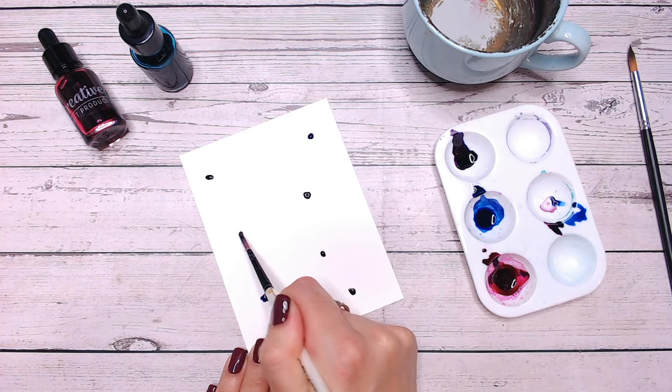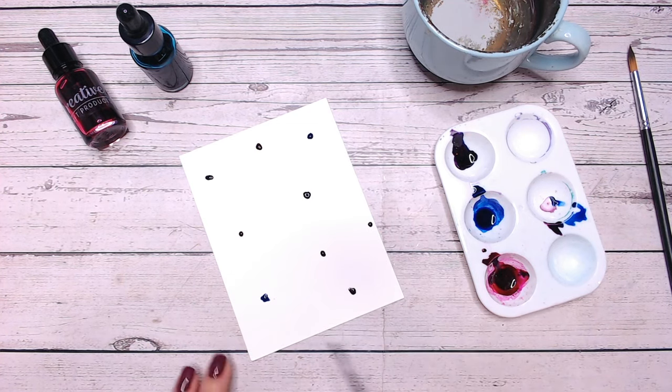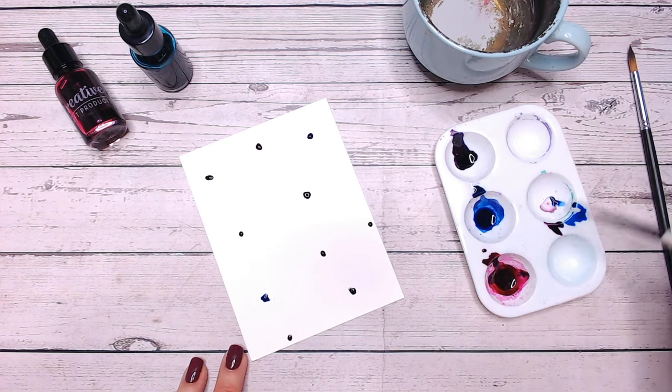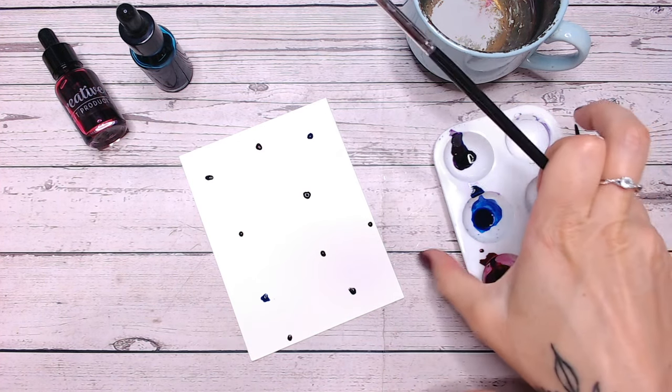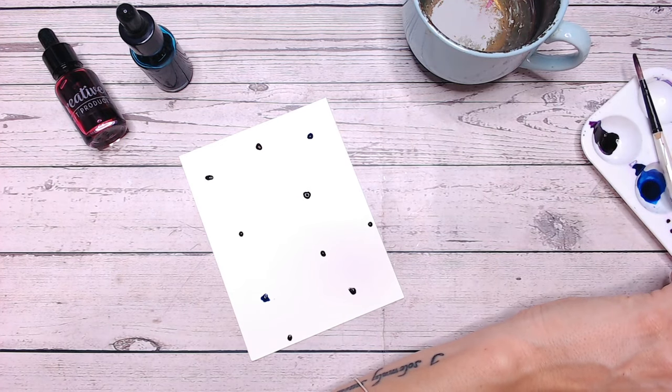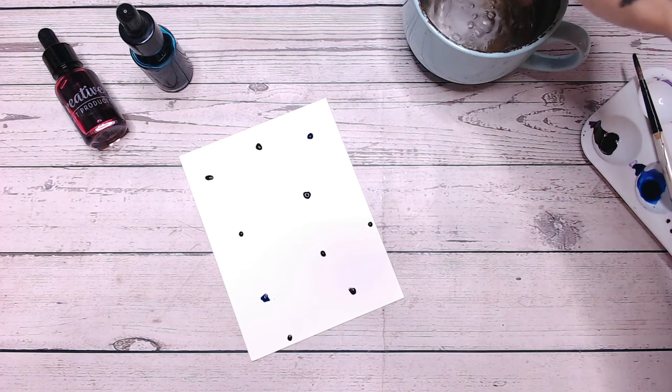Pink here, and this will all become clear in just a moment. Maybe one down here. Now you can allow these drops to dry and you can still do the technique — it's just much easier while it's wet.